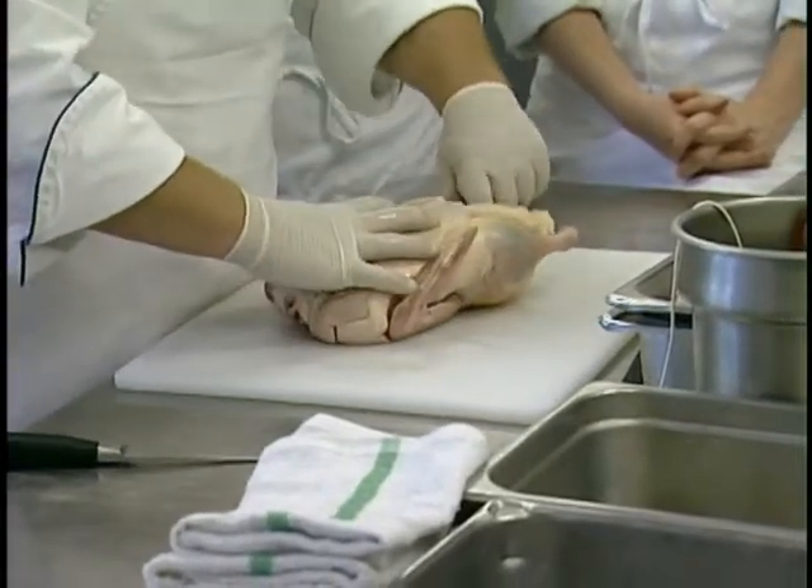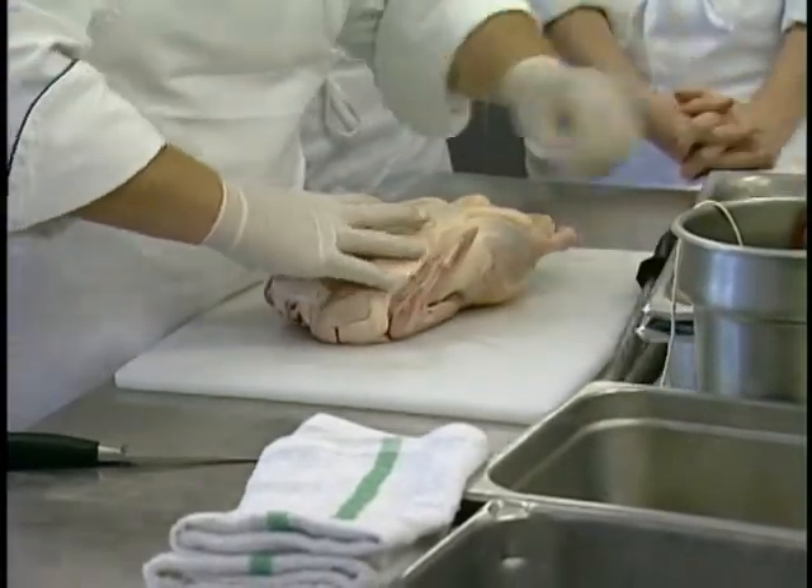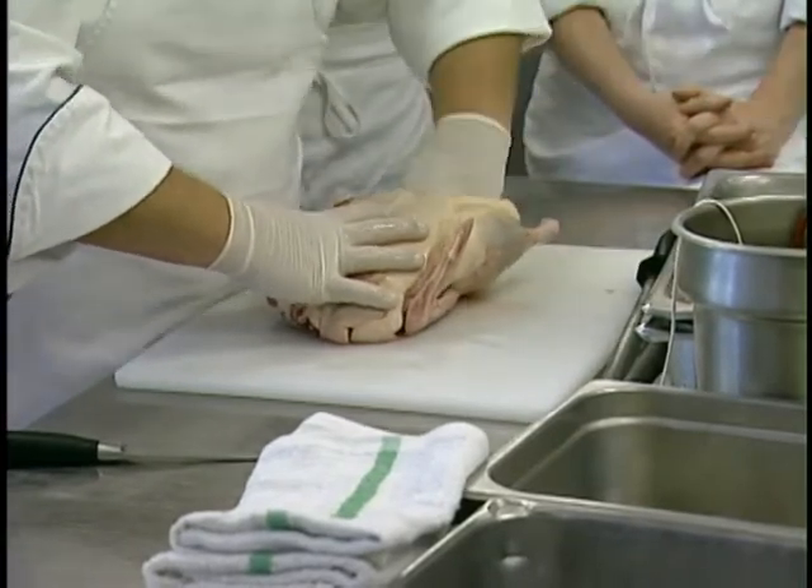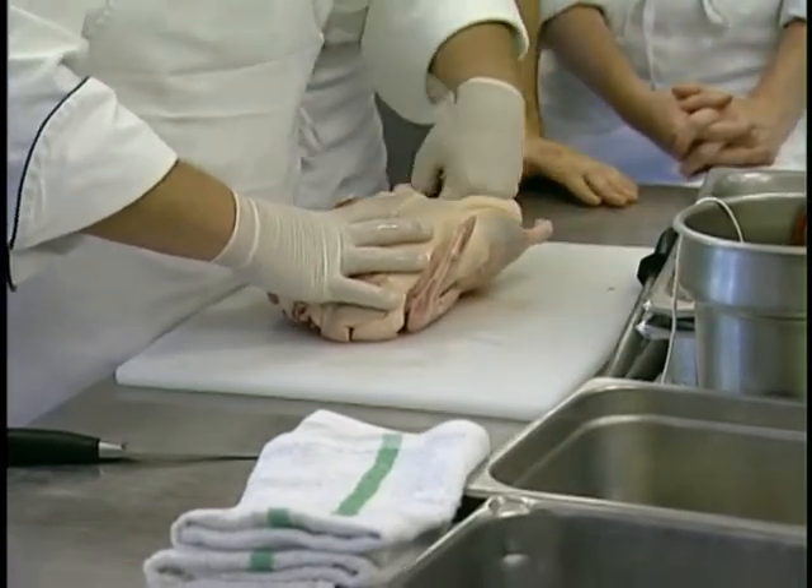The duck is just different — bony structure. Here we have some of the giblets as part of it. We see the leg, the gizzard, the heart, some liver.